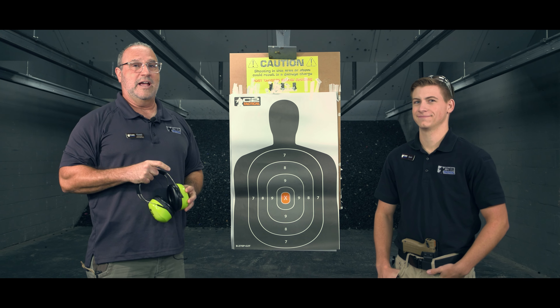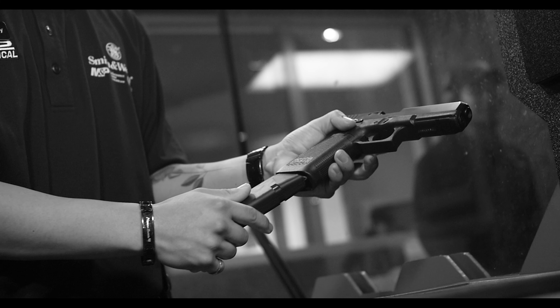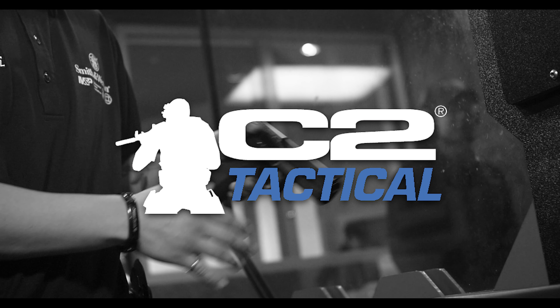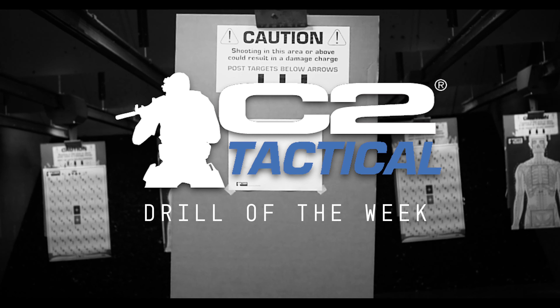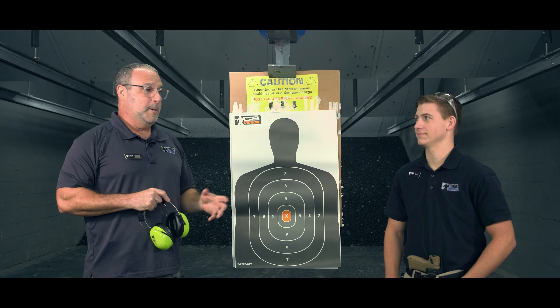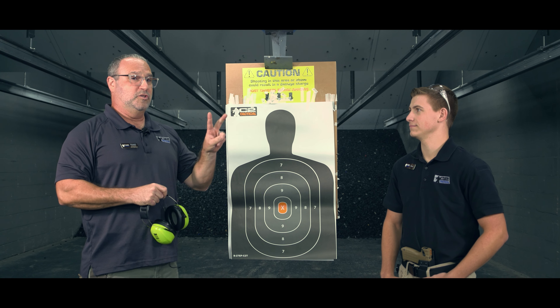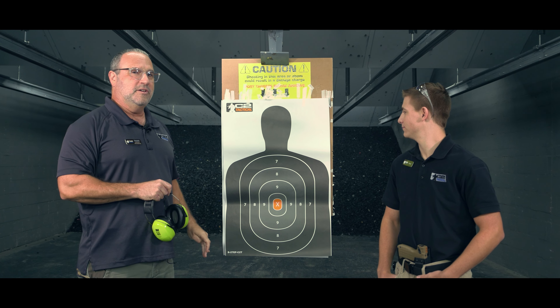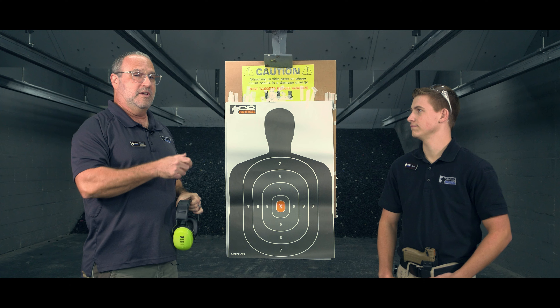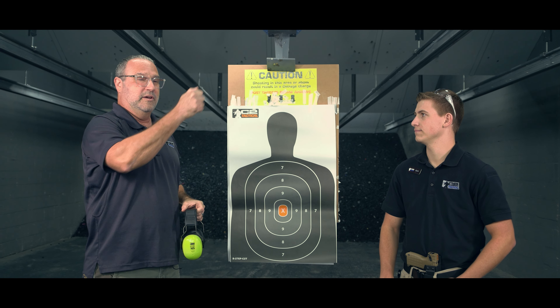Hey everybody, Vincent Gavin here at C2 Tactical with the Drill of the Week. Today we're going to do the 2-1-2 drill. It doesn't really matter which target you use and it doesn't really matter which distance you use. We're trying to figure out how our grip is being used.